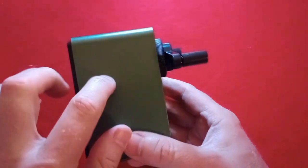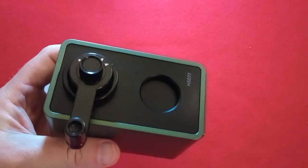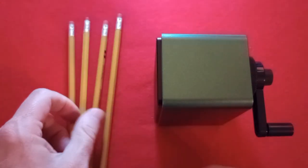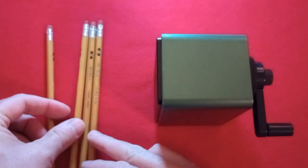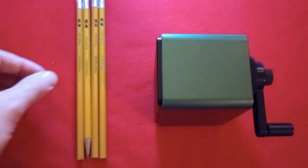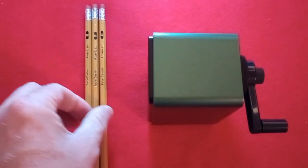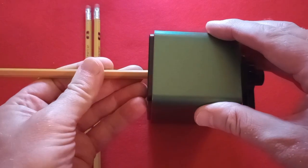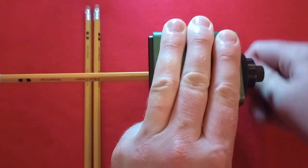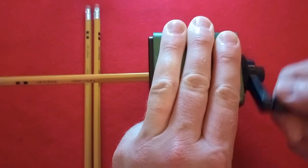Nice looking sharpener. It feels like cheap textured ABS plastic. Let's get right to giving it a try. I have it set on the sharpest setting from what I can see in this horrible lighting condition. I have a couple of very generic Faber-Castell American pencils of a certain vintage. One of them is already sharpened, so that one is eliminated from consideration. Let's give it a try — I guess you just insert it, try not to jostle the camera too much. I assume you then reverse to eject the pencil. That seems to be the case.